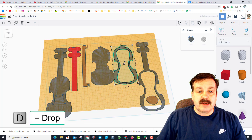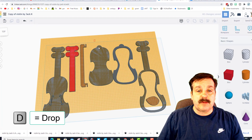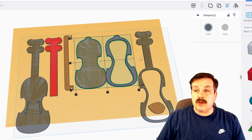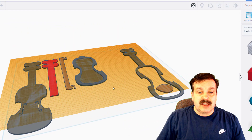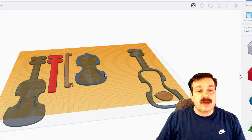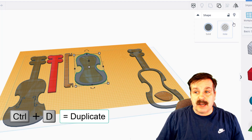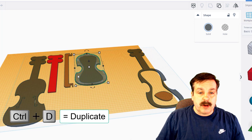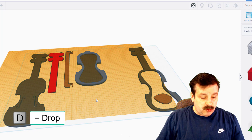I'm going to set the work plane right here and drop this piece to that height. Let's align those two by making this one the master, and boom — you can see we've got two layers. This is going to be a six-layer violin, so we're going to do Control D to make another one of these hollows, put it on top, press the letter D, and boom — there are the first three layers.